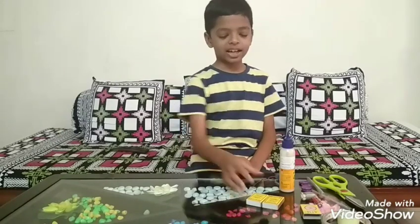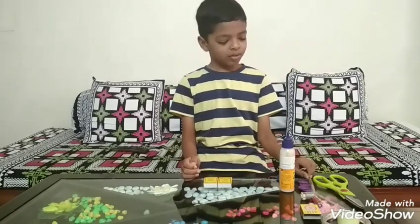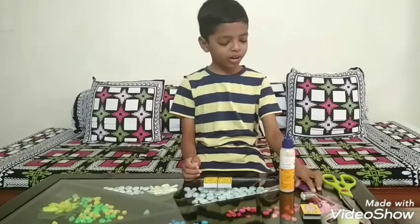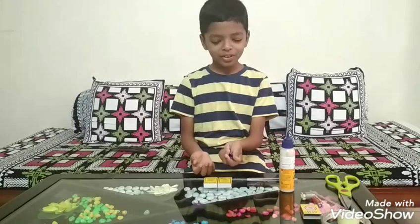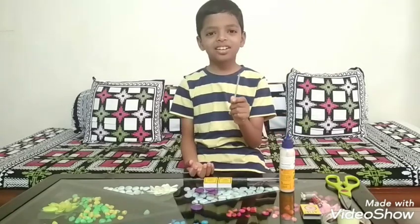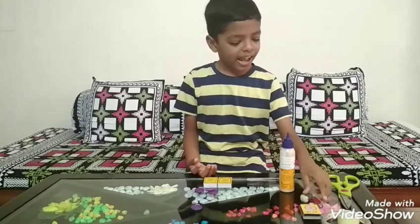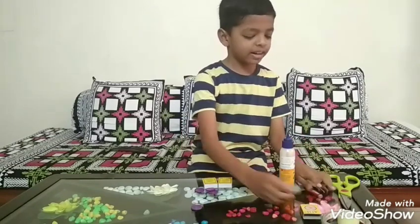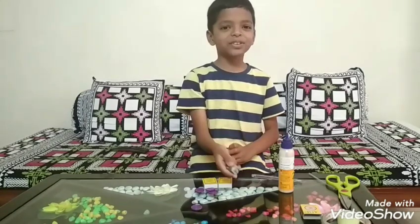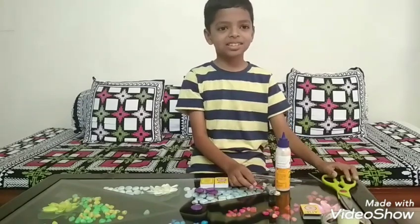The materials are two matchboxes to make the body of the car, one pen to make the axle, four coins to make the wheels, refill to stick the coins to it and the motor, shell and fan to make the engine. The tools we need are glue, scissor and cello tape.